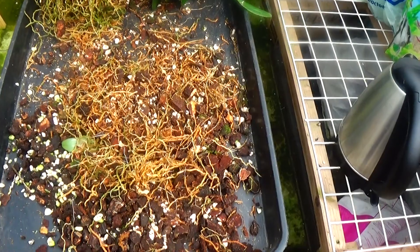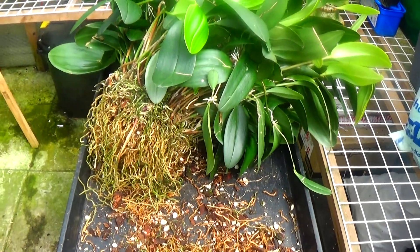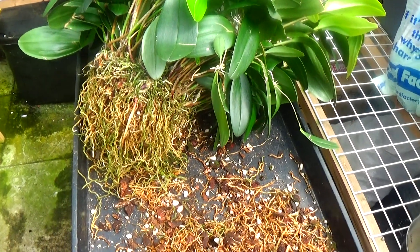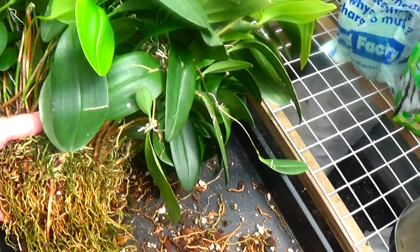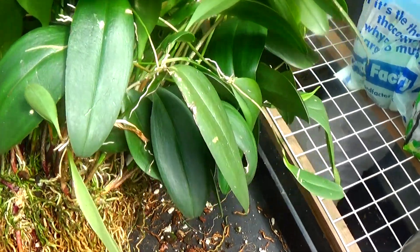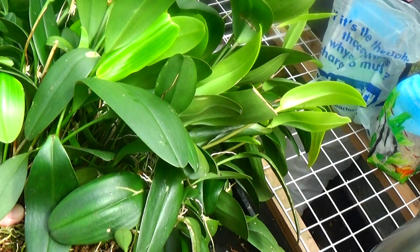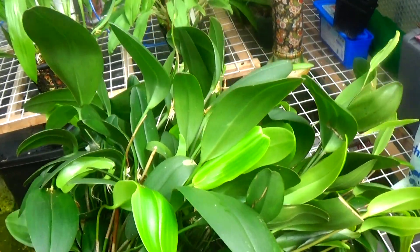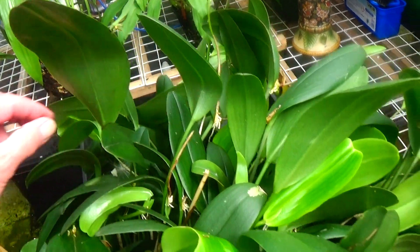I've taken as much rubbish off it as I can. I'm afraid that is just solid root, and they look like they're all living as well. It's a hell of a weight — this plant must weigh 12 or 14 pounds. What am I going to do with it, I don't know. Oh, hello little snail there — get that out of the way.